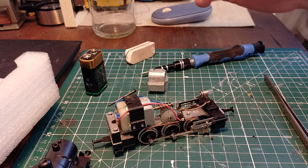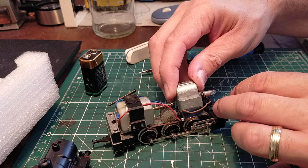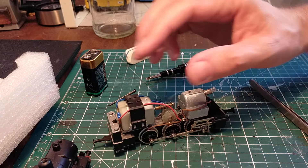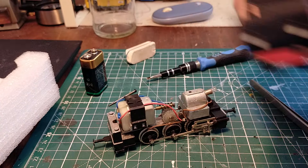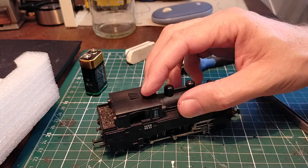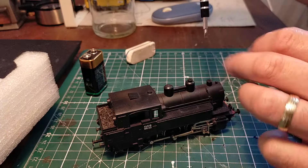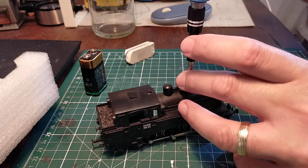Reassembly is the reverse of dismantling. Just take this weight and pop it back in place, make sure the cable is not getting pinched by the bodywork, drop the body back on — it's a nice heavy locomotive so it'll be a very good puller — slide it back into position, put the screw in, and tighten up.